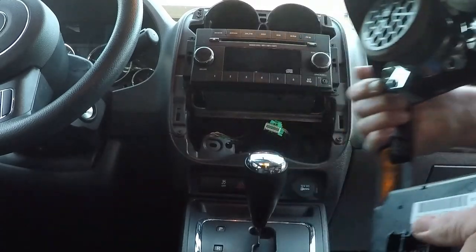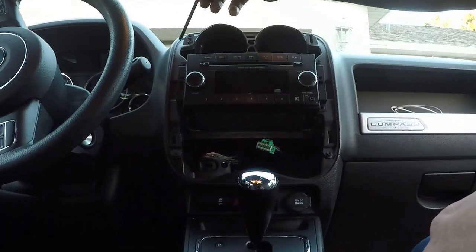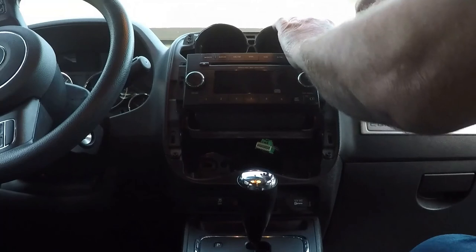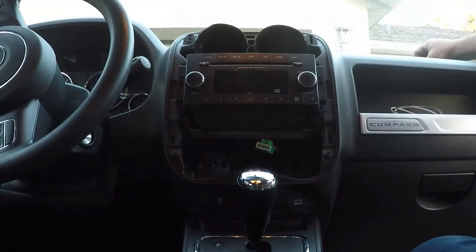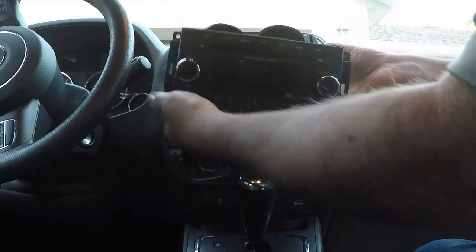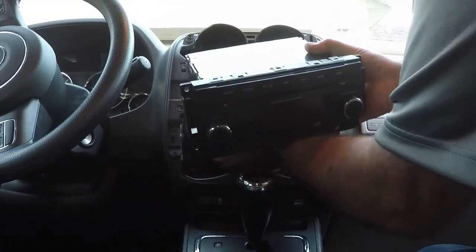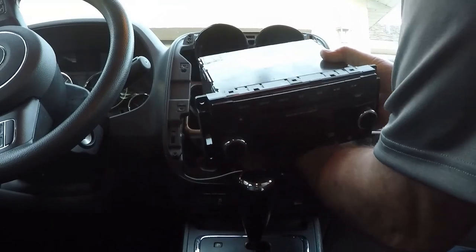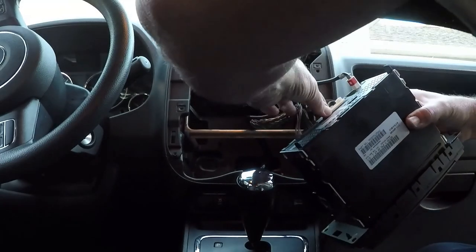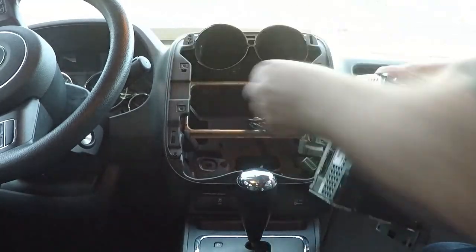We'll have to swap these components out to the new panel. The radio has four screws in the corners. I'll finish taking out this last screw and the radio just slides out. It has a couple plugs behind it — you've got a white one, a gray one, and the antenna.